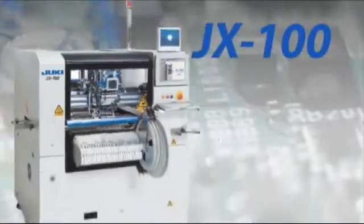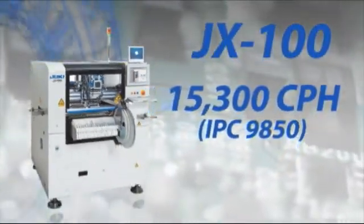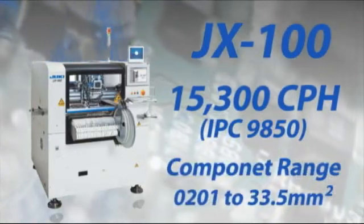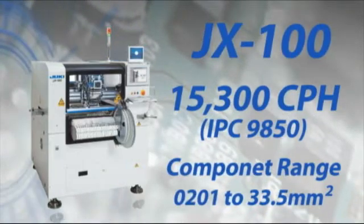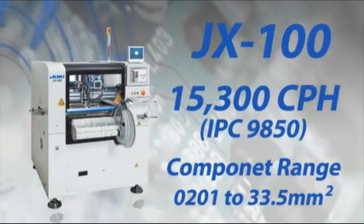The 6-nozzle head can place up to 15,300 chips per hour at IPC 9850. Combined with the versatility of placing parts from 0201 to 33.5 mm² you begin to see the savings that can come with the JX100.